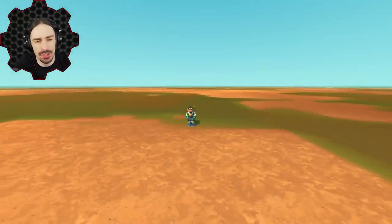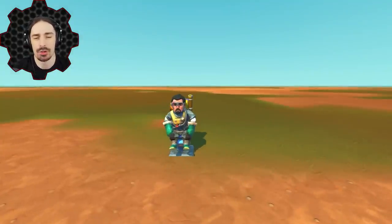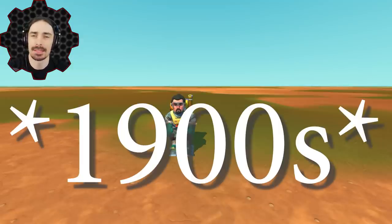Welcome ladies and gentlemen back to the channel. Today I'm going to be trying to recreate what is essentially a flying train concept from the 1800s.